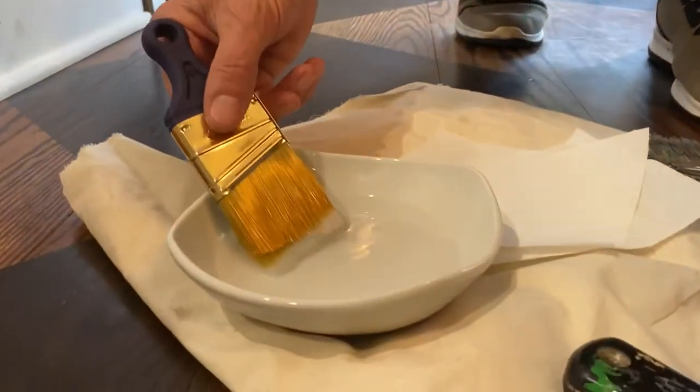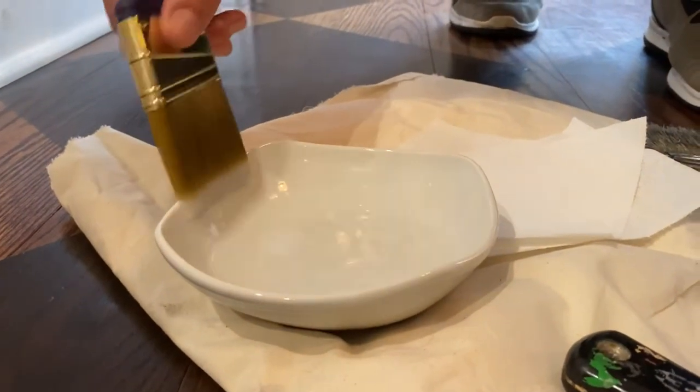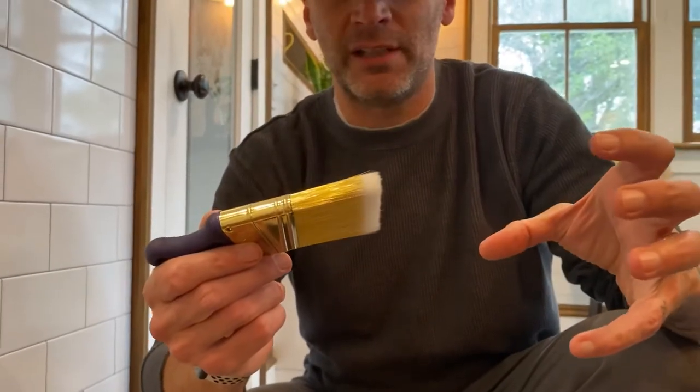You can literally draw with paint. Starting with a brand new brush — or any brush, it doesn't matter if you've used it before — you always want to dip it into water first. Water will go in and up towards the ferrule, which allows the paint to come out smoothly and makes the brush much easier to clean when you're done.